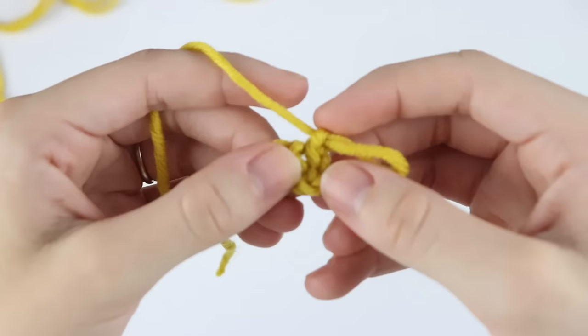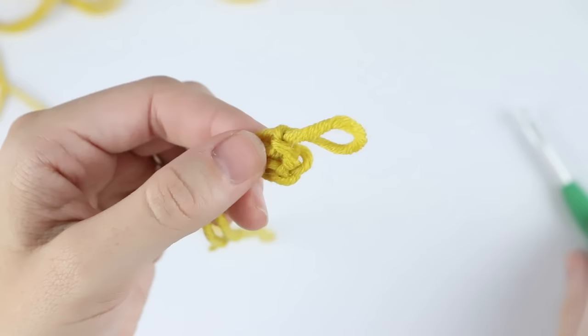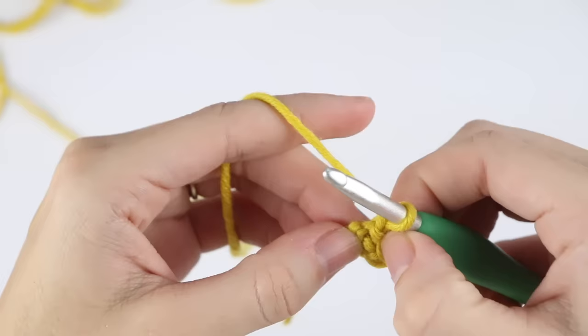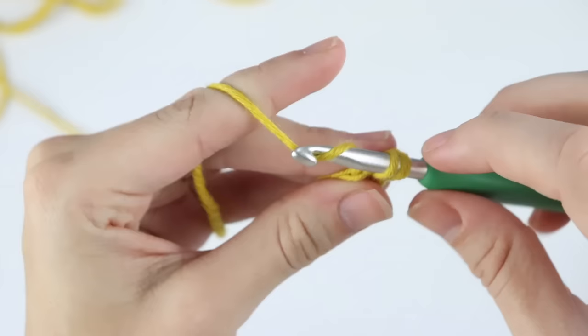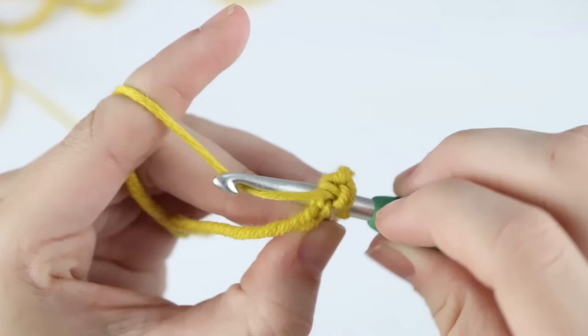Chain one, and I'm going to pull up my loop so I can show you. You're going to work your stitches into this center ring here. When you pull your chain apart, you can see that middle area. I know it's hard to see, but once you start working into it you'll get the hang of it. Pull it apart, insert your hook into that space, and single crochet. Now even after that first single crochet you can already see a little better into that ring. Insert your hook and we're going to make six single crochets into this magic ring.